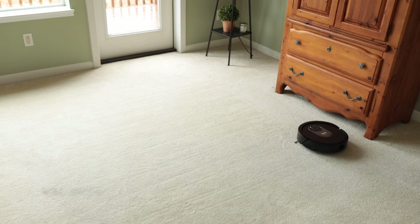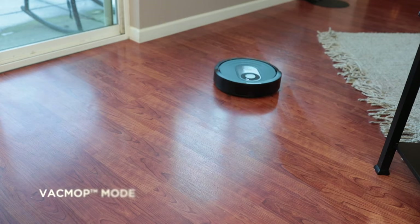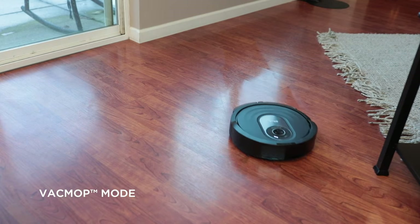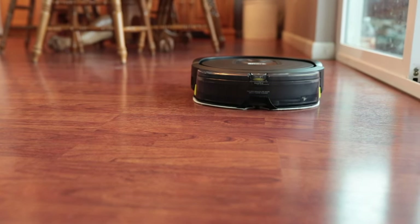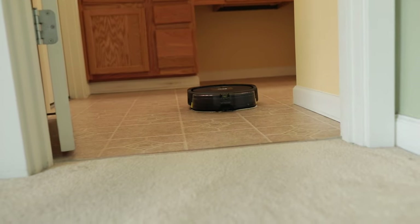This innovative vacuum has two distinct cleaning modes: VacMode to vacuum your carpets and hard floors, and VacMop mode which simultaneously vacuums and wet mops your hard floors, including hardwood, tile, stone, and linoleum for a complete clean.